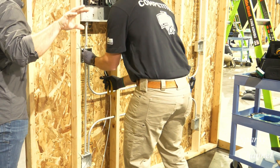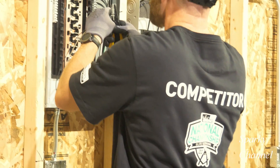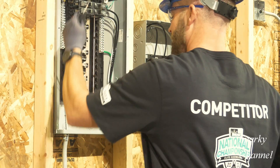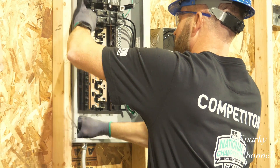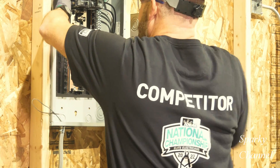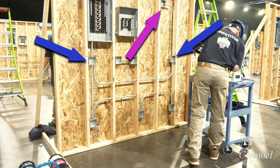Hi, this is Bill for Sparky Channel, and today I'd like to show you how a pro wires a three-way switch lighting circuit in conduit. This is Greg Anlicker, the three-time national champion of the Ideal National Championship. He has to wire several circuits for this competition, but I am just going to concentrate on one of the circuits — the three-way switch lighting circuit — and it's a 15 amp circuit.